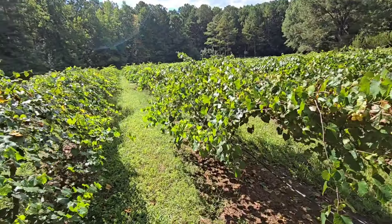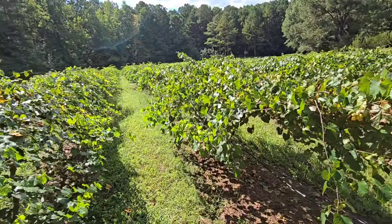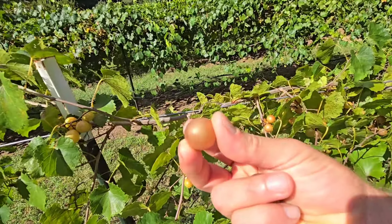Next are our black beauty — we have three rows and they're running a little behind, which is fine because it helps extend our season. They're doing really well and we are loaded with them too. The grapes are here at Kinfolk Farm. The black beauty is a good grape — they kind of remind me of a supreme but with a different flavor. They're really good.